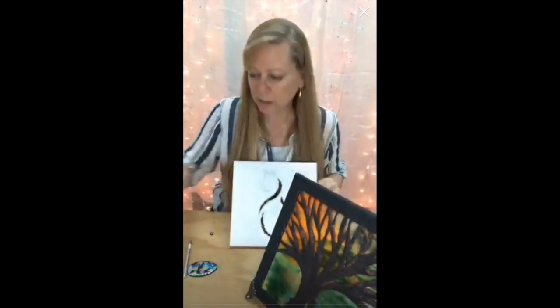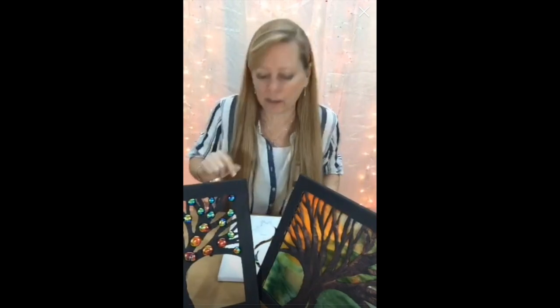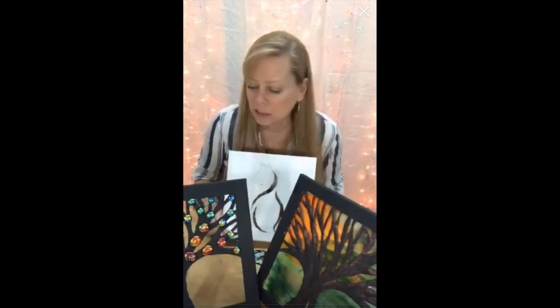Take this idea and run with it. The possibilities are absolutely endless. Have fun with it — super easy, super fun. Thanks for joining me.